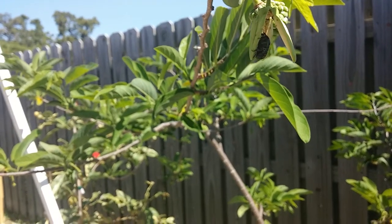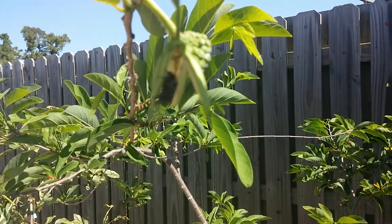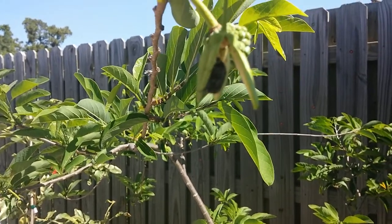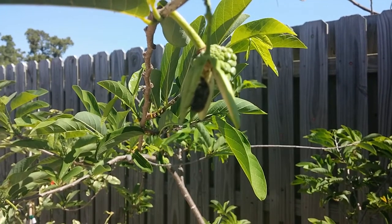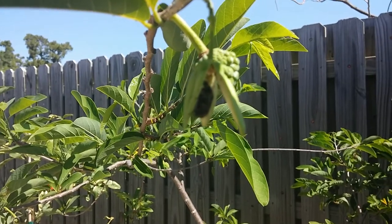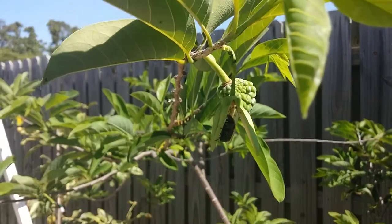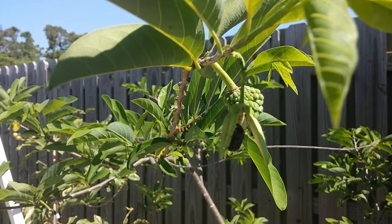What he does is he gets in there and the pollen gets stuck on him. Trying to get a better focus, maybe get closer — he'll get in there and he'll pollinate the sugar apples.